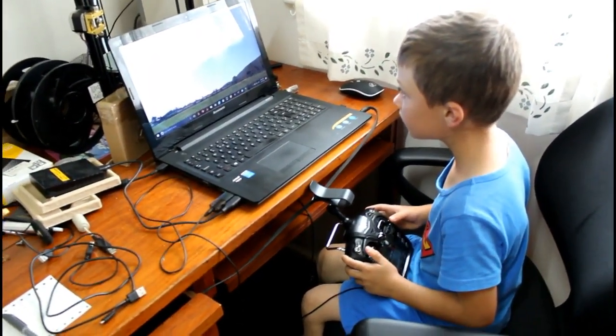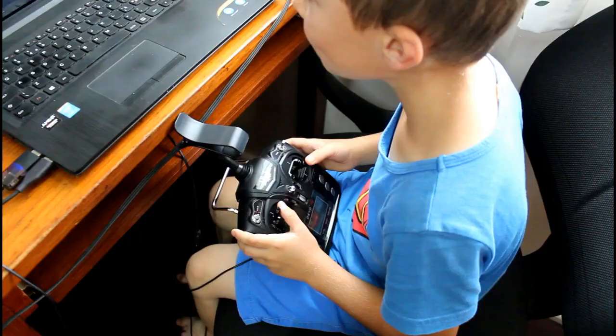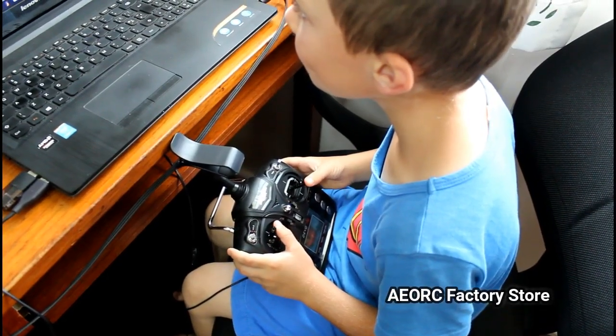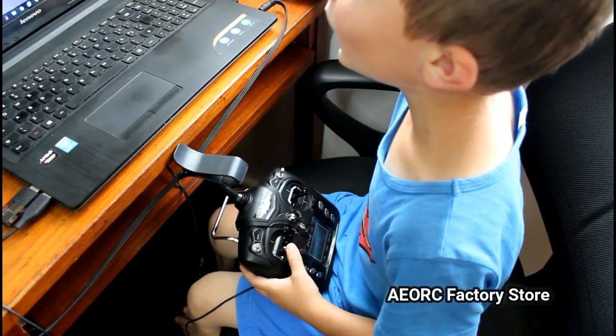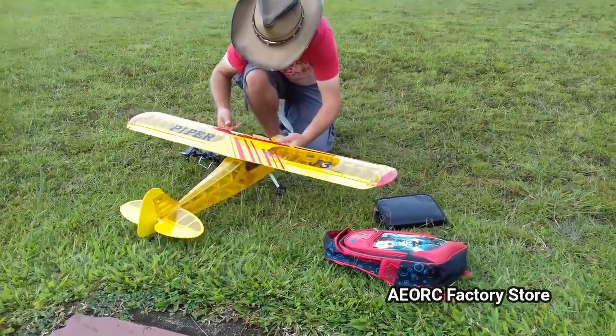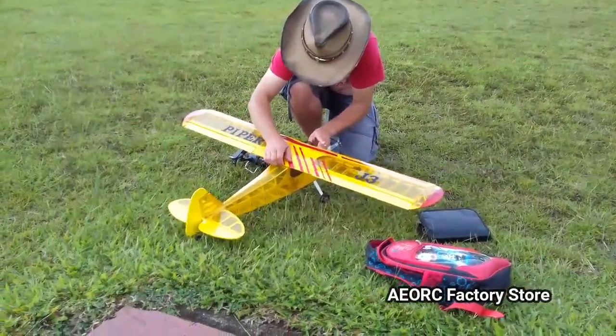Let's see how it flies, but first some training and getting used to how the plane should work. And by the way, if you want to buy this plane or the computer simulator, you can go to AEORC factory store on AliExpress. You can find their link in the description of this video.